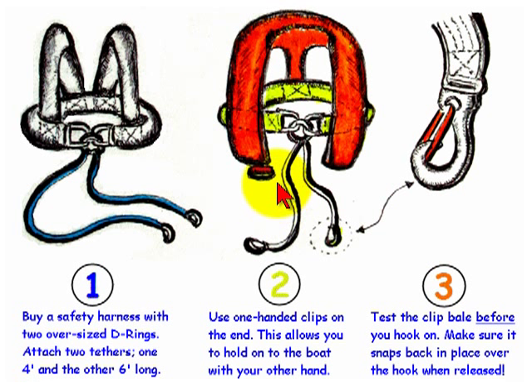Some safety harnesses, as you see in illustration number two, are integrated into the personal flotation device. The best type of end fitting for a safety tether is a one-handed clip, which allows you to open and close the clip with one hand and hold on to your boat with the other hand.